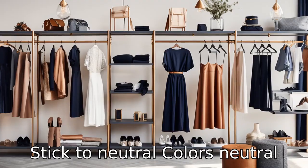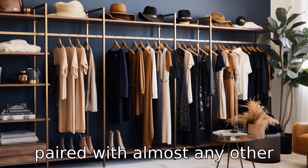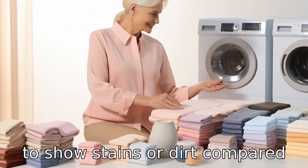Tip 6: Stick to neutral colors. Neutral colors such as black, brown, or navy are versatile and can be paired with almost any other color. They are also less likely to show stains or dirt compared with lighter colors.